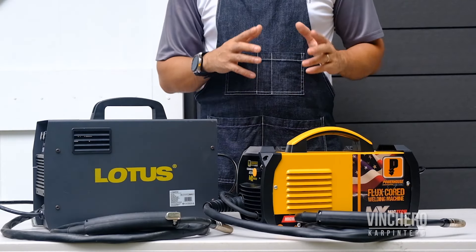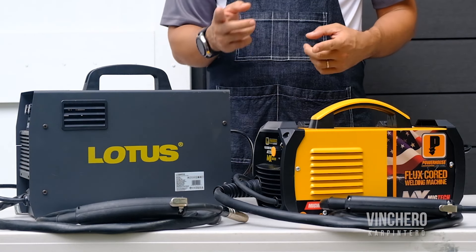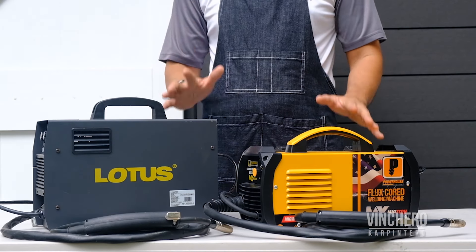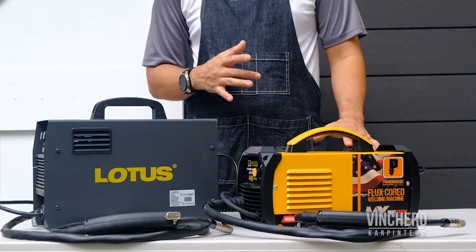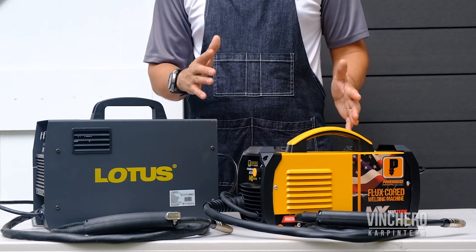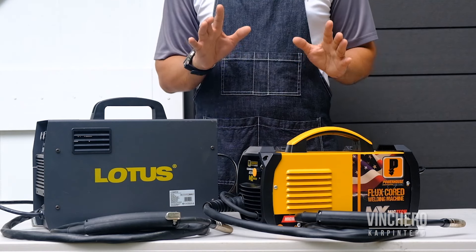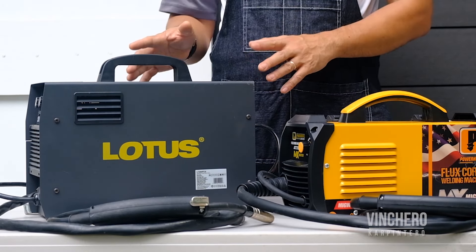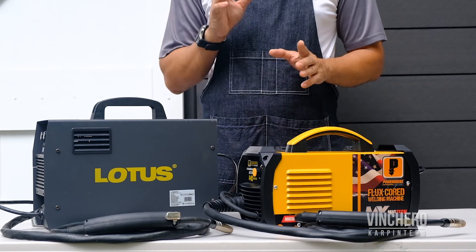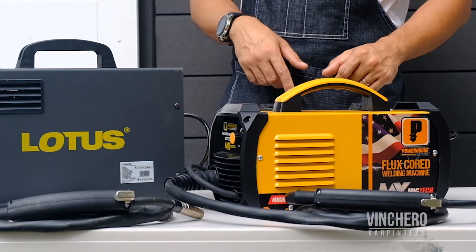Of course, as you begin to get better and more proficient at welding, you might want the adjustment options available from the Lotus model, or maybe even more features from other models from either brand. If I had some knowledge on welding already and considered myself more than a beginner but still fairly new, then maybe I would prefer the additional adjustment options of the Lotus. But if I had to choose a unit as a first-time buyer and beginner welder, I would probably go with the Powerhouse for its simplicity.